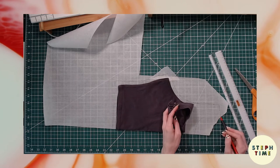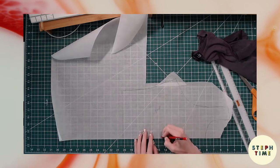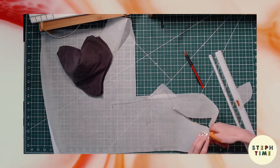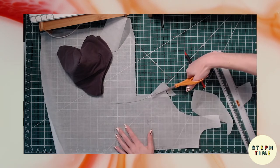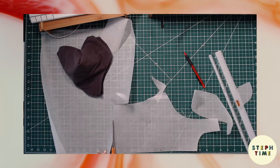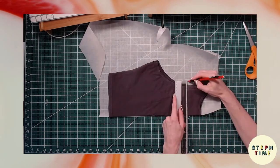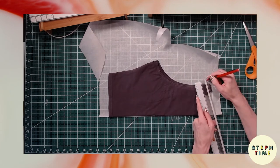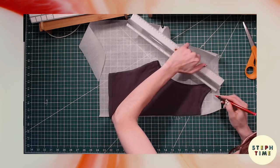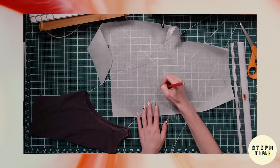Once you connect all of that, you also want to indicate on the pattern piece whether it's the front or the back. I also put 'on fold' so that I know when I lay my fabric out that that edge should be on a fold. Go ahead and cut that out and repeat for the back of the shirt, or whatever pieces you're making for your garment. Once you have that all done you'll have two finished pattern pieces. You also want to write on there your seam allowance for future use.